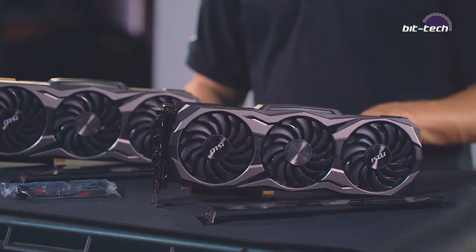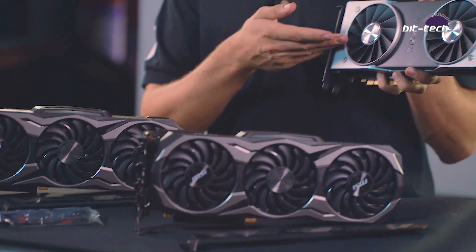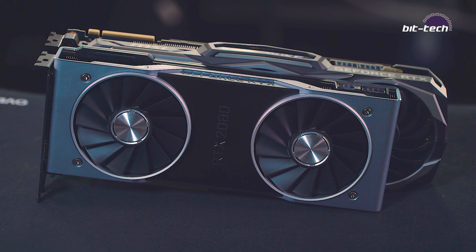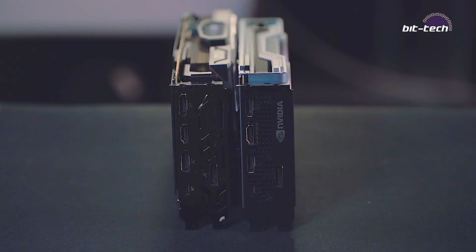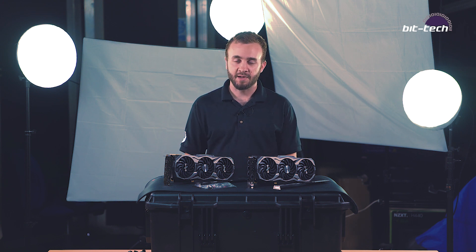So we're hoping to see some faster frame rates. We know these cards are bigger and faster than the Founders Edition cards which we've already reviewed. All that's left to do is get these new MSI cards into the test rig and run the numbers. We'll bring you the full review soon, so stay tuned on the website — we'll have it with you as soon as we can.